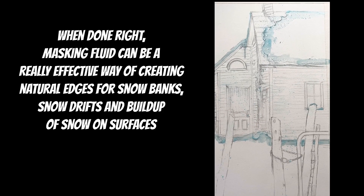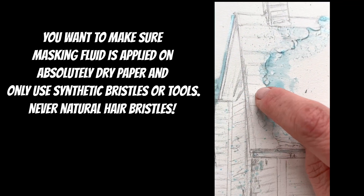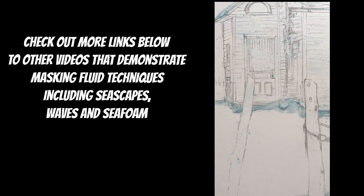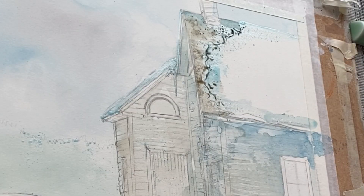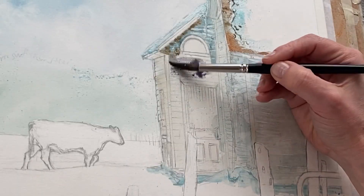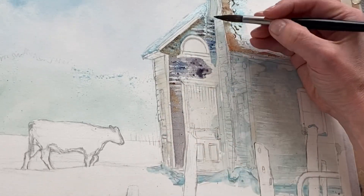I often use masking fluid over delicate areas and edges of snow and then I use my finger to just roll back the edge to create a bit of a scalloped effect. That gives me a much more natural shape and in this painting I've done that in several areas. I've also done a bit of splattering to preserve the negative spaces which will be the sky holes behind the trees. So you can see the snow that I'm talking about here on the roof. Masking in this way provides me with a nice secure way of preserving all of the whites underneath my paint and it allows me to paint freely over top without having to worry about the shapes of my negative spaces.